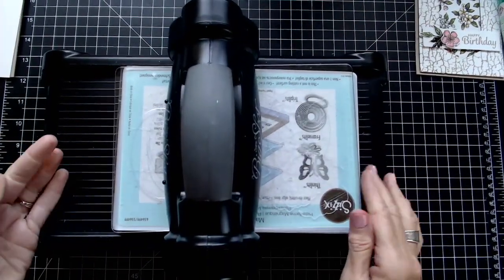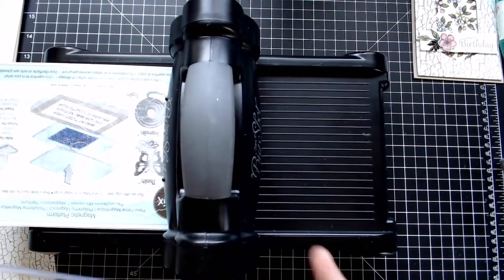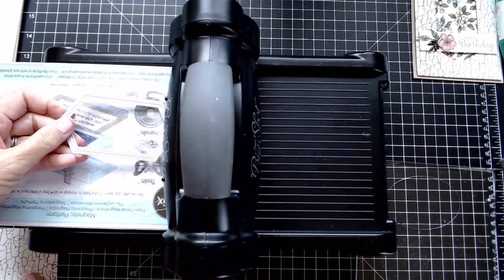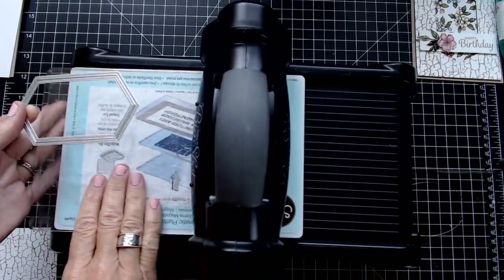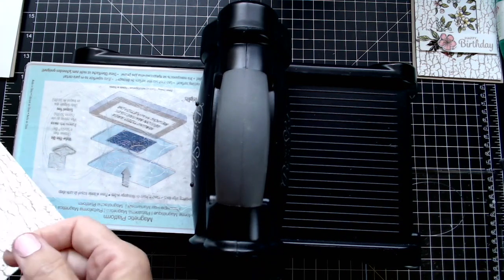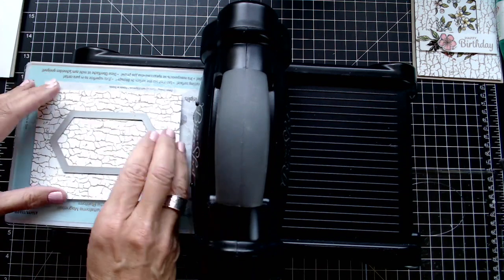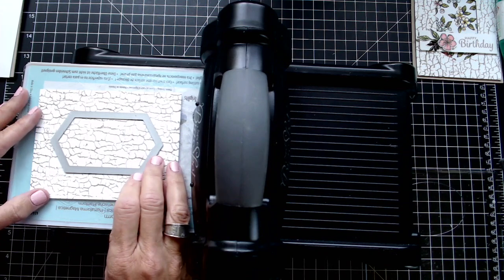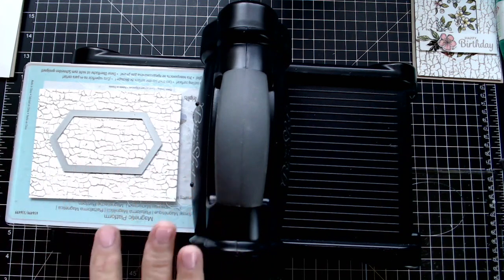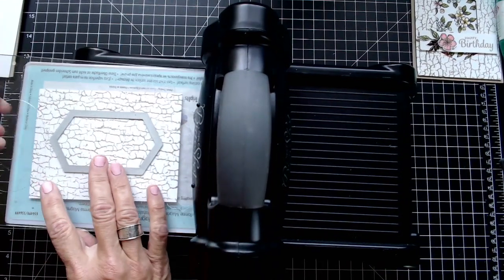I've brought in my die-cutting machine and I'm going to create a hole in the card using the Stitched Nested Frames. When I created this card I had the thought in mind that it was kind of like a tree — I'm using crackle paint and I want to get the birch background but I don't have it yet. I wanted it to look like you were peering through a hole in a window or a hole in a tree. So I'm just going to place that down and run it through.